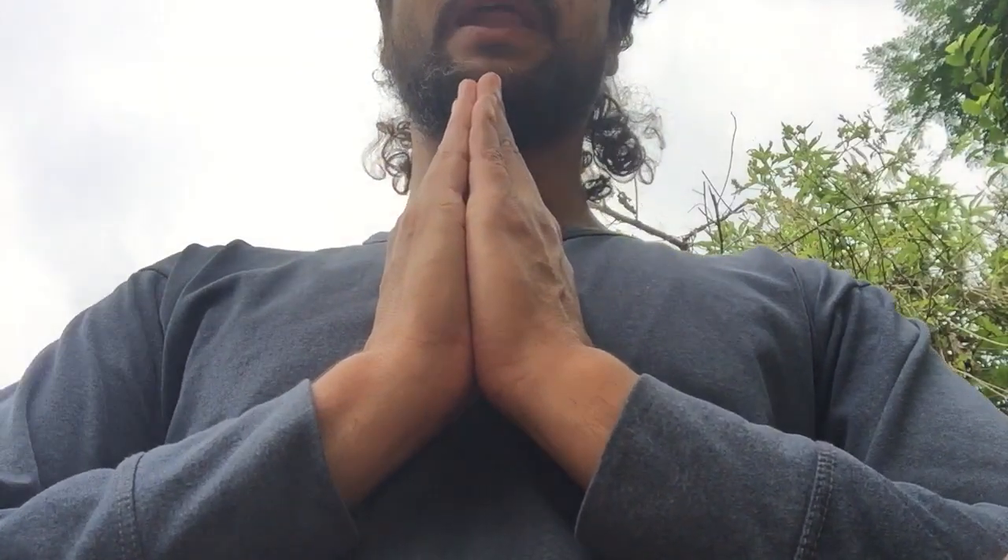Hello friends, Namaste, Om Namam. Today I am going to tell you about how we practice another asanas, another pranayama.